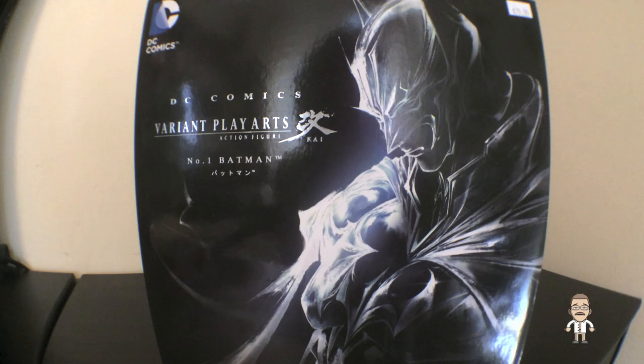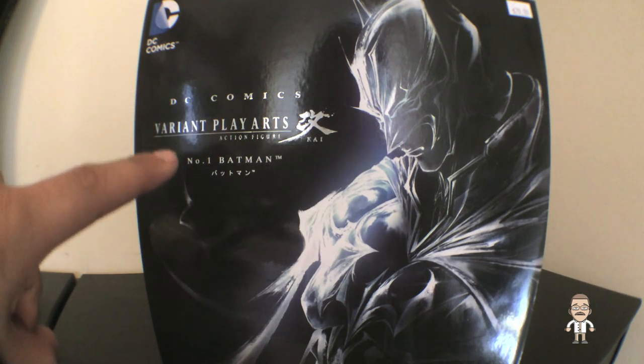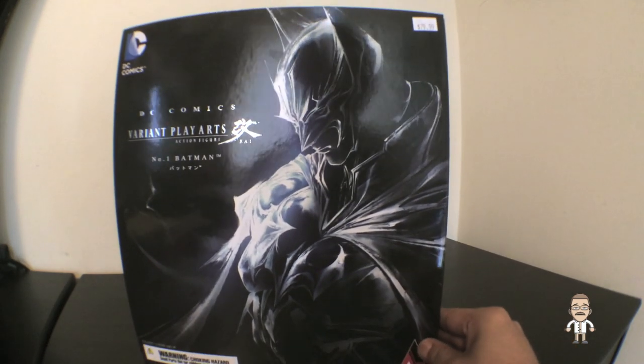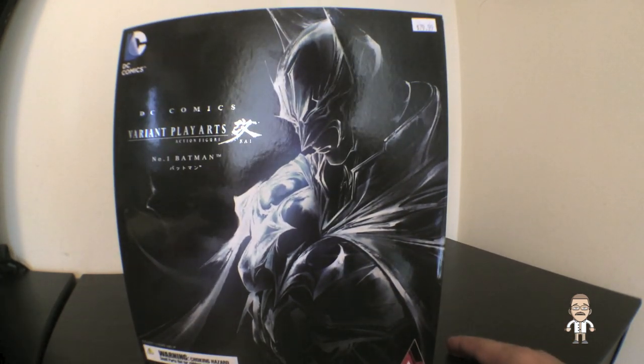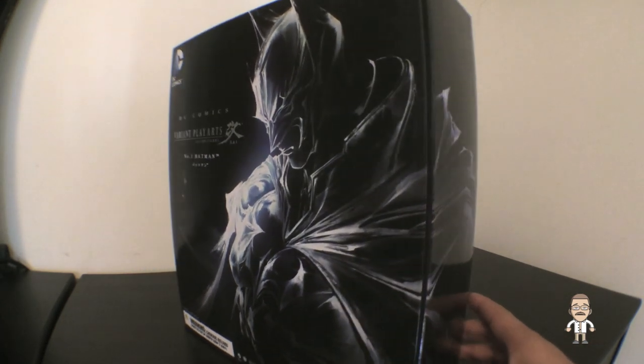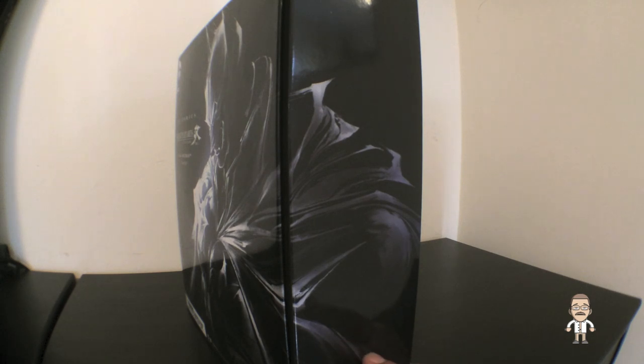Starting up here on the top left, we have the DC Comics logo adorning the top left corner, after which we have 'DC Comics Variant Play Arts Action Figure Kai Number One — Batman.' We also have this amazing redesign or variant sketch of Batman adorning the front right side of the box, and this sketch wraps around the right side, as it did on our Wonder Woman unboxing in our previous episode.